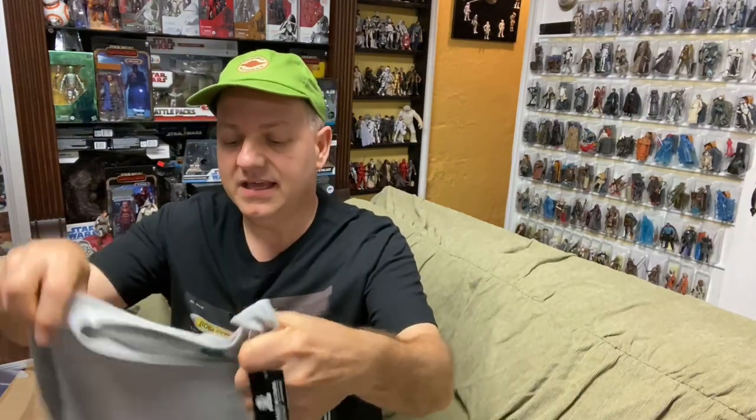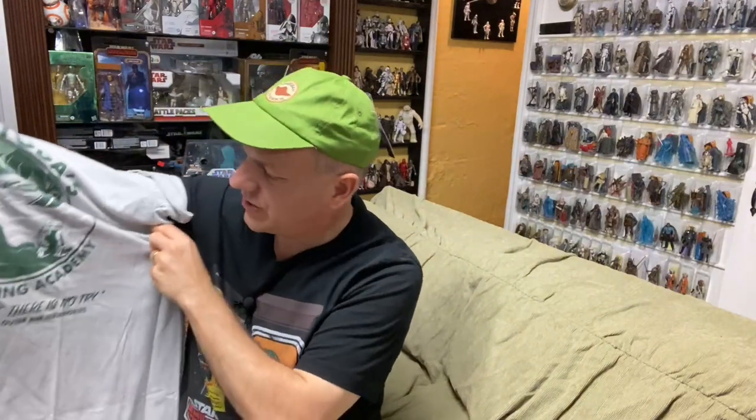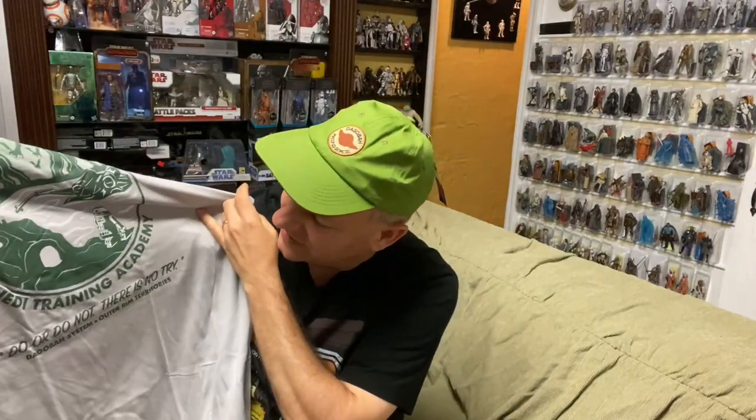We've got a CultureFly sticker — obviously that's the brand name. It also includes a little postcard-style photo of the Yoda art and what's included listed on the back. But rather than go through it, let's just show it. The main item — or among the main items — is the shirt: Master Yoda, Jedi Training Academy, 'Do or do not, there is no try,' Dagobah System, Outer Rim Territories. It's a nice XL. I'll add that to the t-shirt pile.